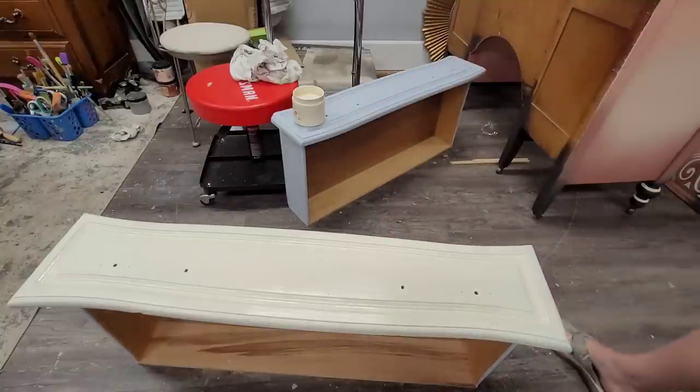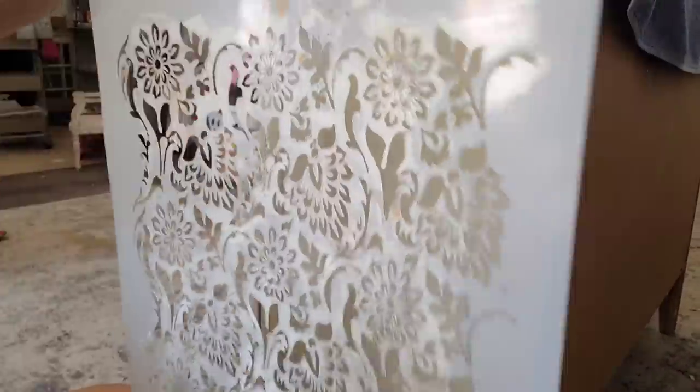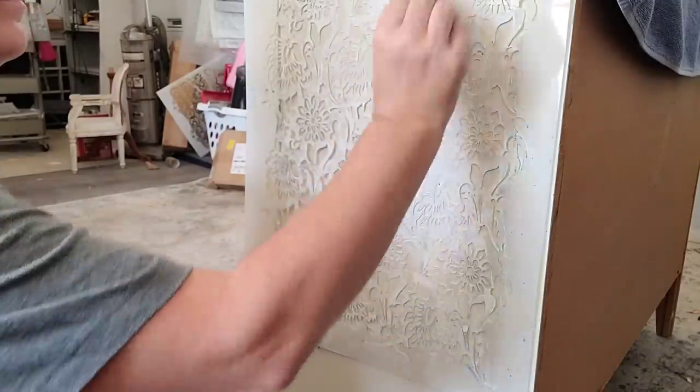Here's my piece once I've got my paint all laid on. It did take me two coats to get full, even coverage of this nice creamy white over my gray primer, but it looks beautiful just with the base of white on there. The next thing I want to do is add some interest to this otherwise pretty plain piece.